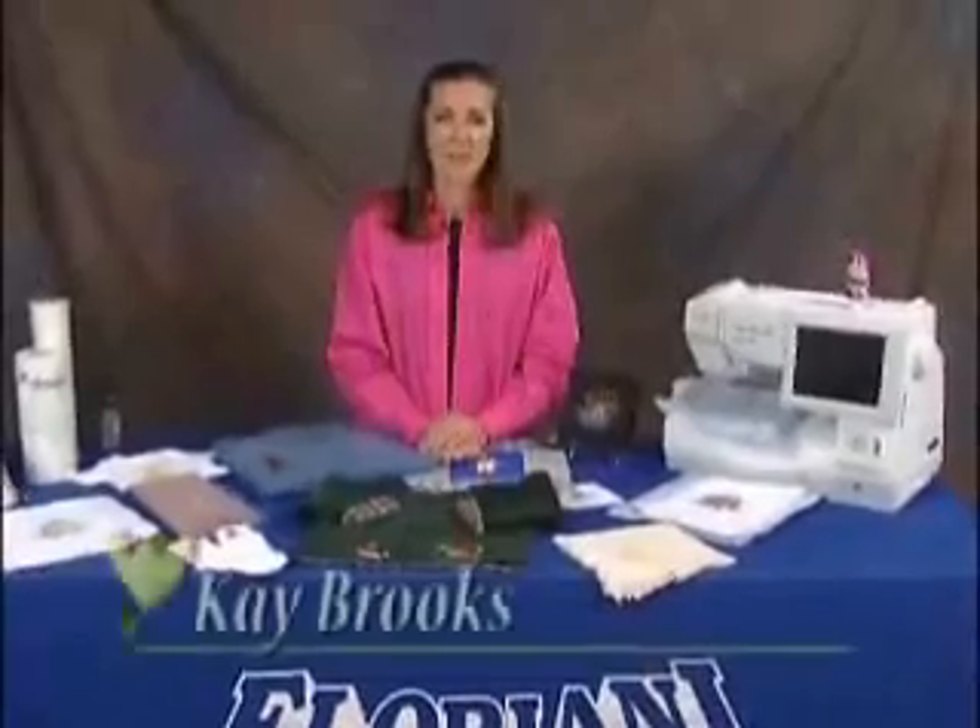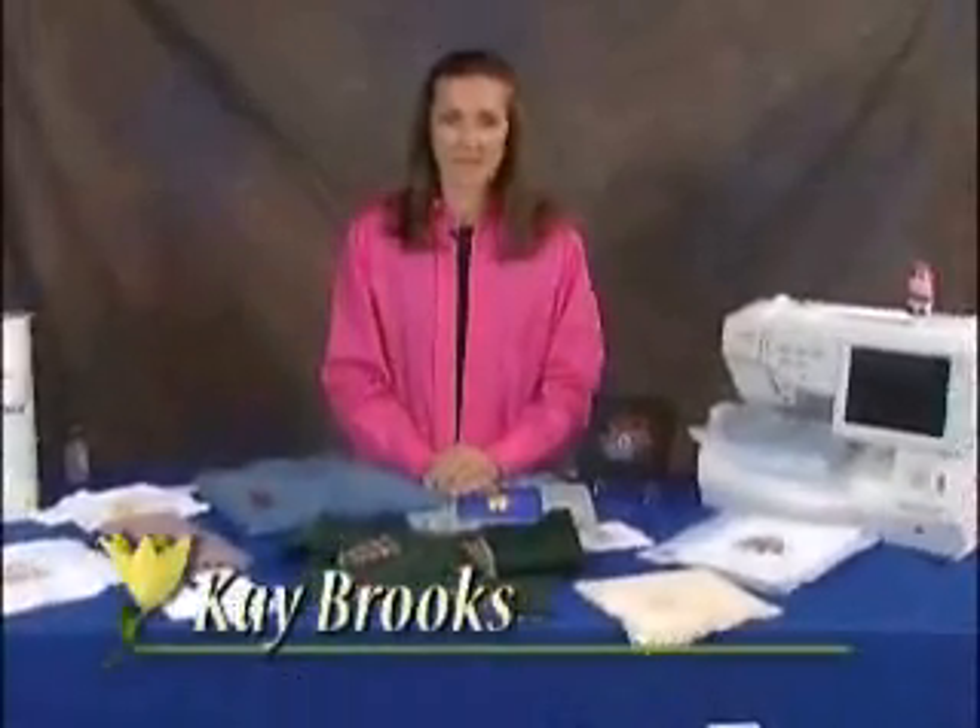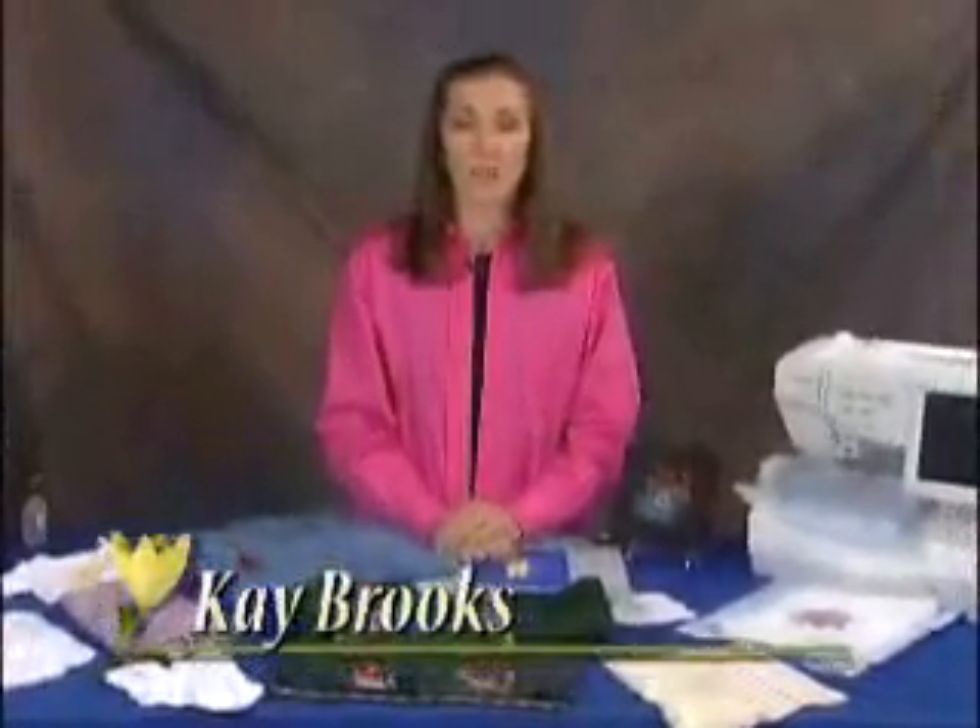Hello, I'm Kay Brooks with R&K Distributing, distributors of Floriani embroidery products.